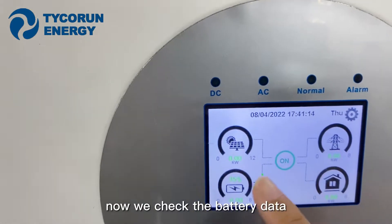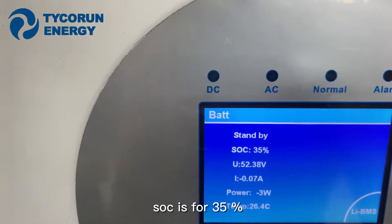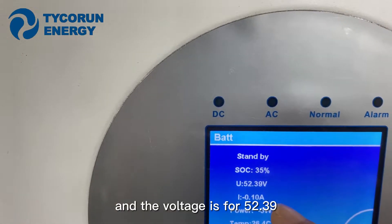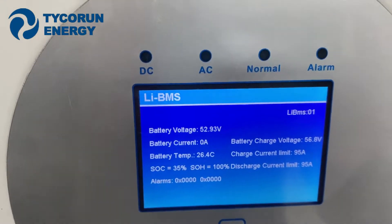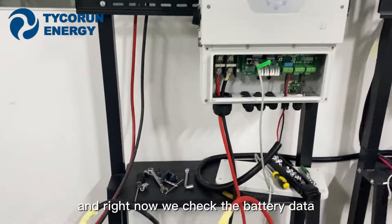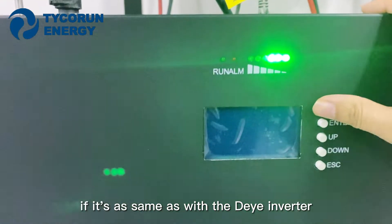Now we check the battery data. The SoC is 35% and the voltage is 52.39 volts. Here is all of the data. We will check the battery data to confirm it matches the inverter.